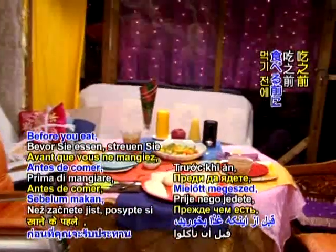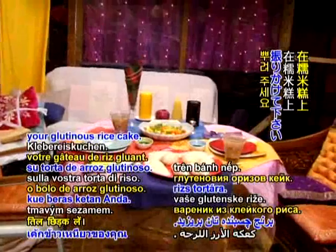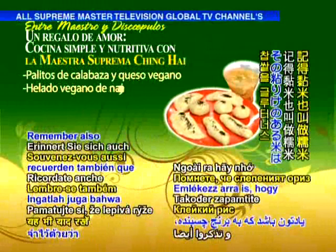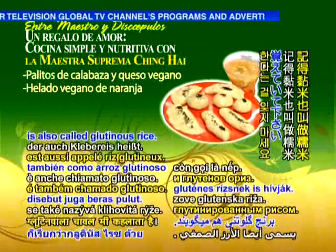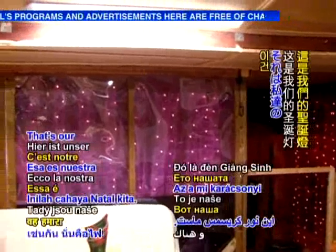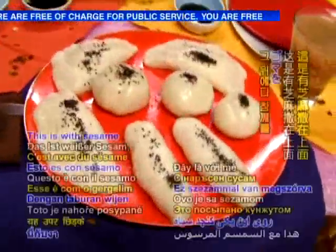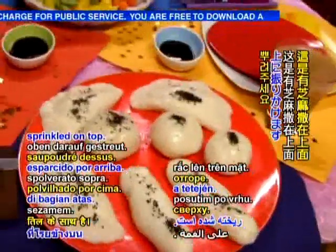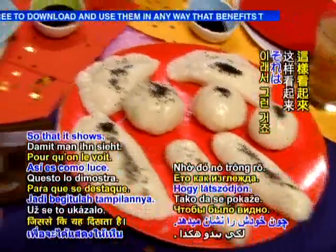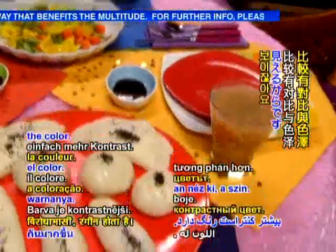You sprinkle some black sesame on the glutinous rice cake — that sticky rice, also called glutinous rice. That's our Christmas light. This is with sesame sprinkled on top. You see why I wanted black sesame? So that it shows — just looks more contrast in color.